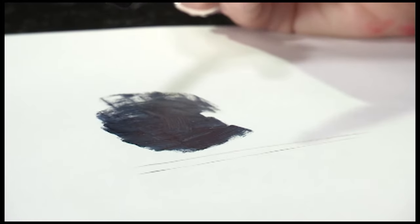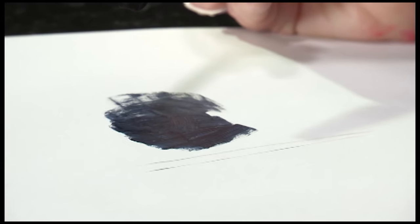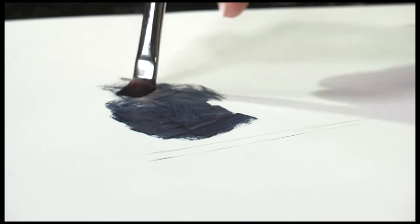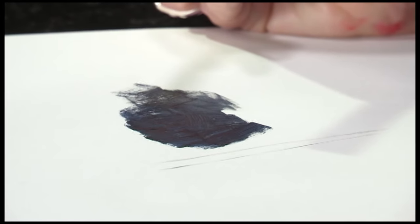This brush works well in heavy-bodied paints such as oils or acrylics. A softer brush simply will not move paint the way Ruby Satin does.